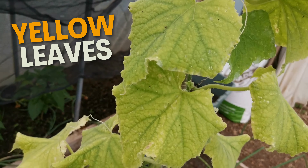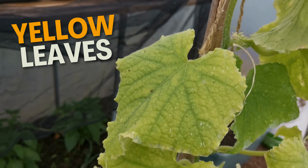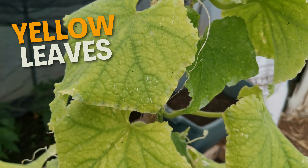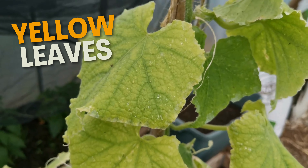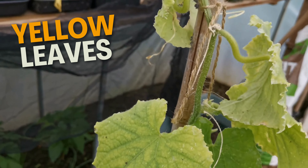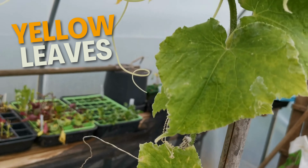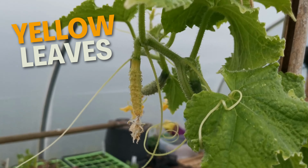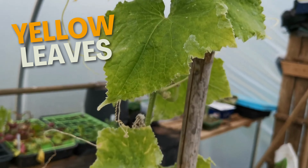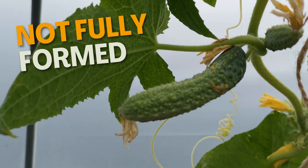As you can see from this cucumber, the leaves have gone a very pale yellow. We need to maximize the sunlight in here. It could be a problem with overwatering, but what I think the actual problem is with this one is there's not enough potassium or nitrogen in the soil, so I need to add a bit more fertilizer and see where we go from there.